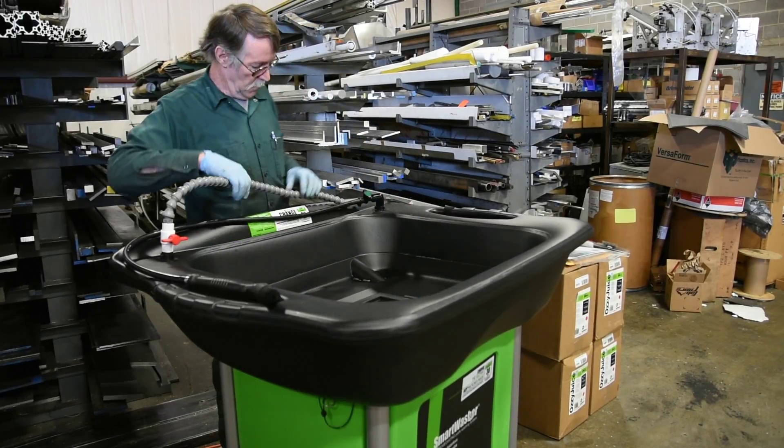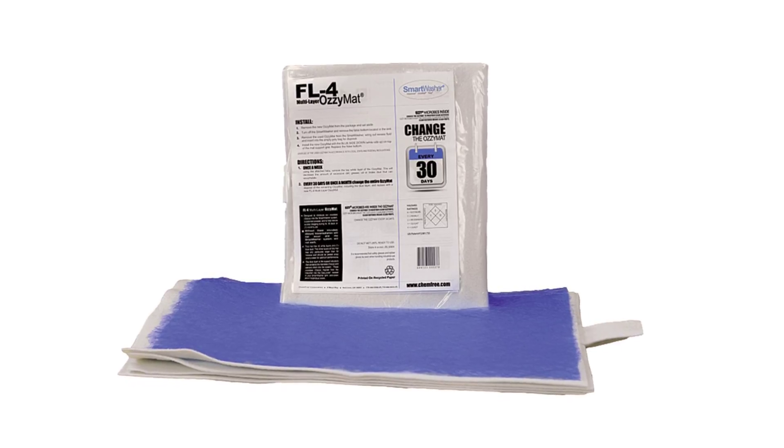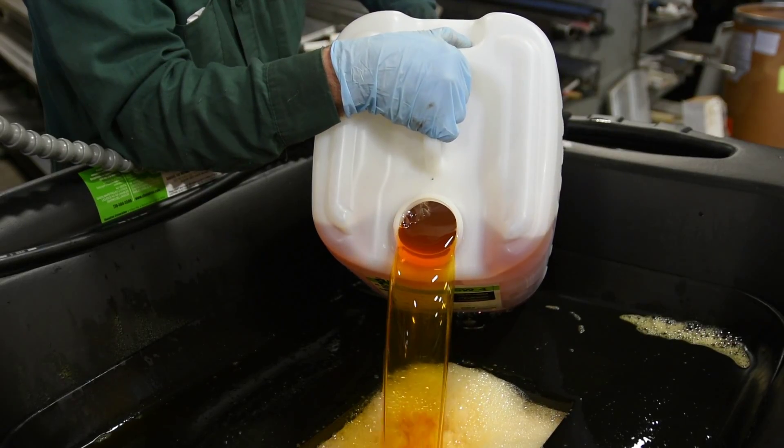The Smartwasher has three main components: the washer, Ozy Juice, and the OzyMat. Ozy Juice is a powerful water-based degreasing solution that is non-hazardous, non-toxic, and non-flammable.